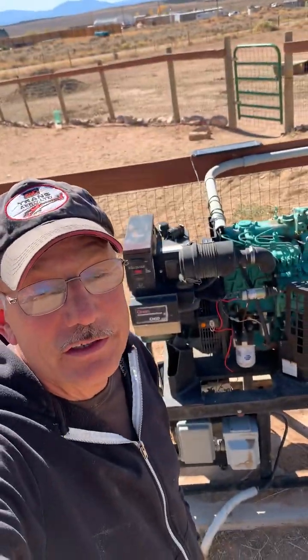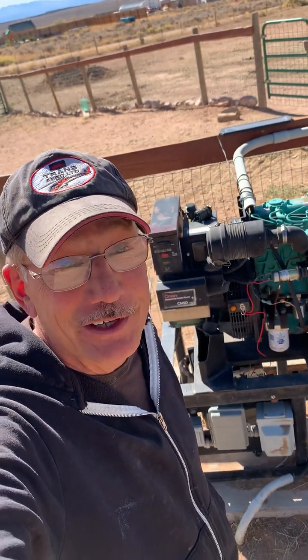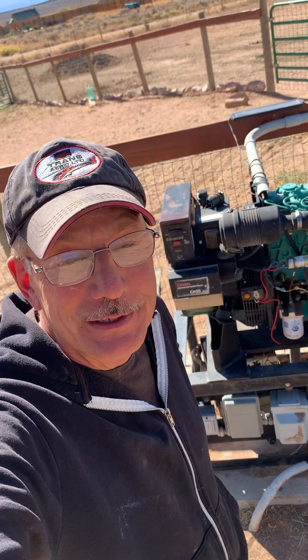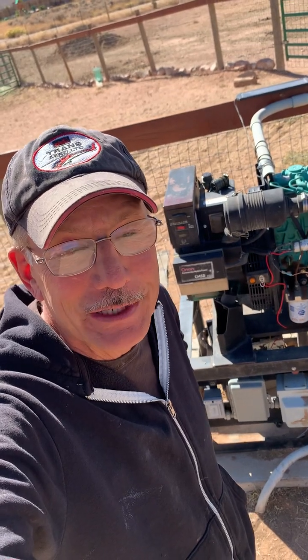Hey guys, Steven Utah here. Today I'd like to talk about this backup diesel generator. First thing I'd like to say is I am not a generator expert — I'm a DIY guy with a background in electronics and electrical engineering. With that said, there are situations when you've got to get power and you learn a lot about these pretty quick.